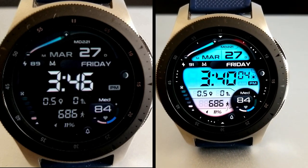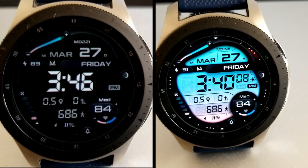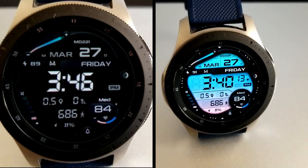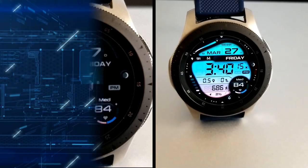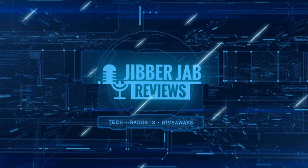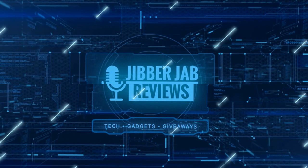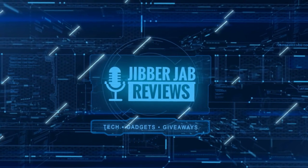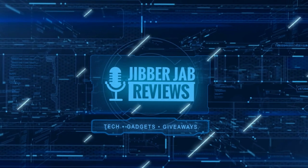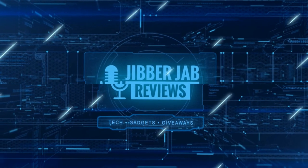Thanks for watching the review and stay tuned because we have a bunch more giveaways coming out in the coming days. If you liked it, show us some love with a thumbs up, subscribe to the channel, and share the video with your friends. With your support it really helps me keep the channel going so I can continue to offer discounts, giveaways, and of course fresh content. See you in the next episode — take care.